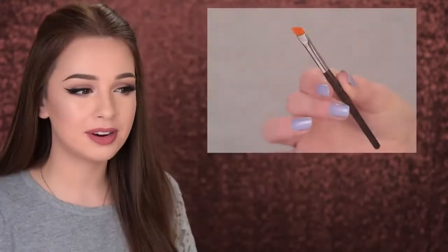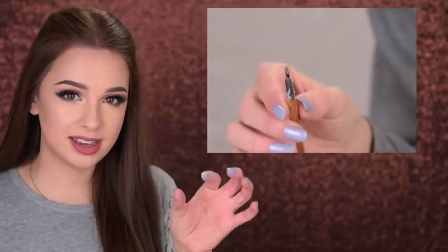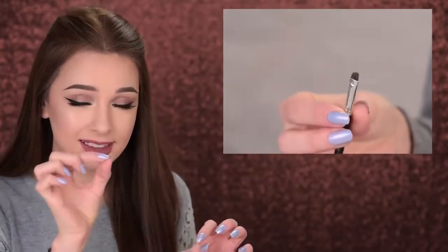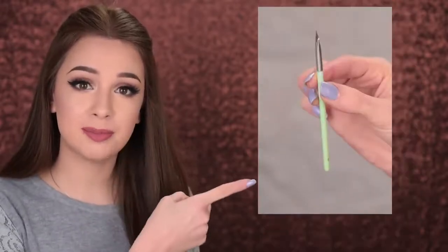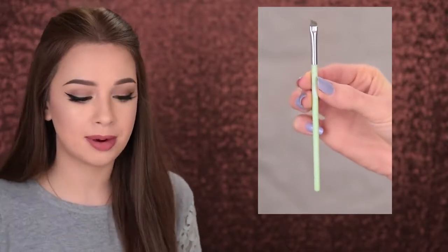Mistake number four is using the wrong brush. If you fill in your eyebrows with cream or powder products, consider the brush you're using. I prefer an angled brush, but they can vary a lot. I suggest using one that is really thin — a thick one won't allow you to be precise. My favorite is by Anastasia Beverly Hills, number 12, which also has a spoolie on the other end. If you're on a budget, the one by Essence is really good and very affordable — they call it an eyeliner brush but it works great on eyebrows too.